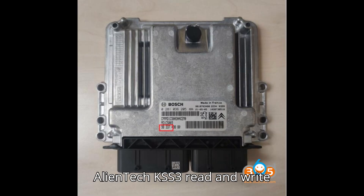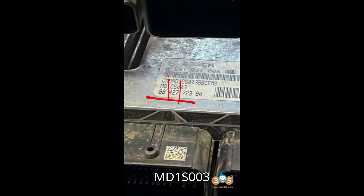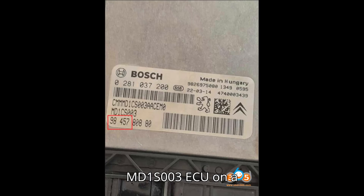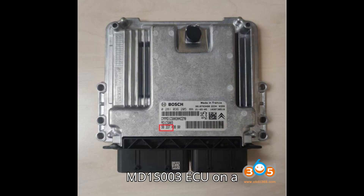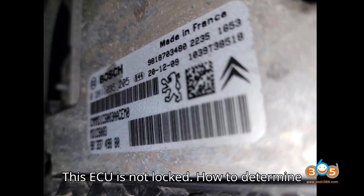Will AlienTech KSS3 read and write a 2021 Citron Berlingo Bosch MD1S003 ECU? Yes, the AlienTech KSS3 can confidently read and write the Bosch MD1S003 ECU on a 2021 Citron Berlingo in bench mode. This ECU is not locked.